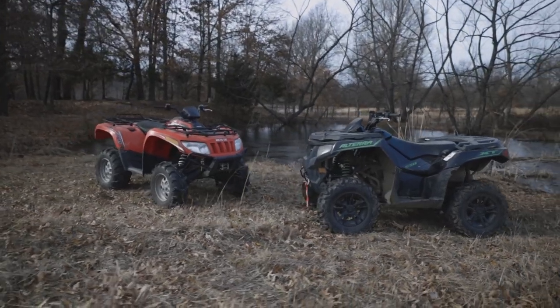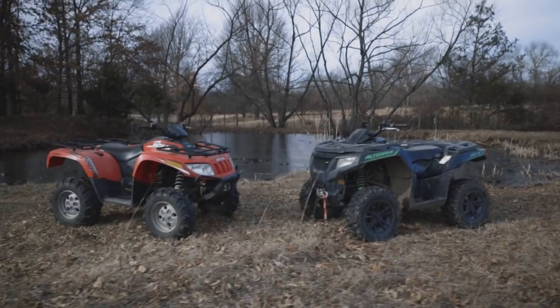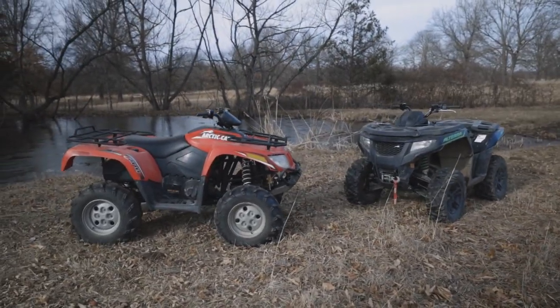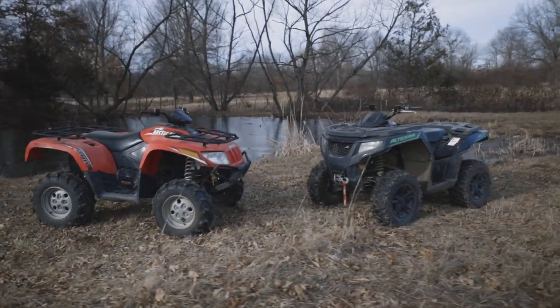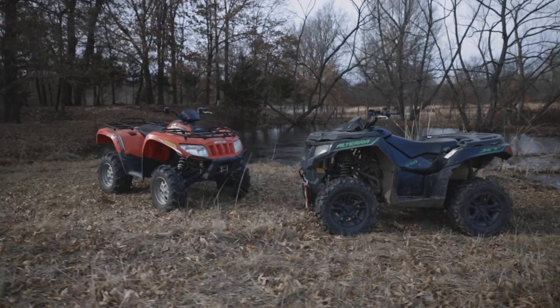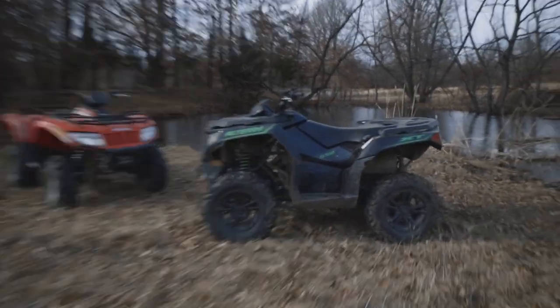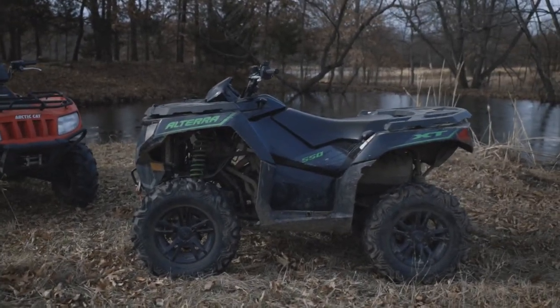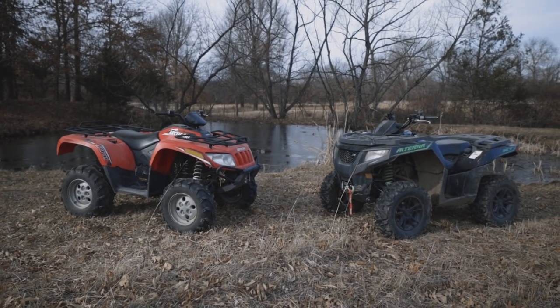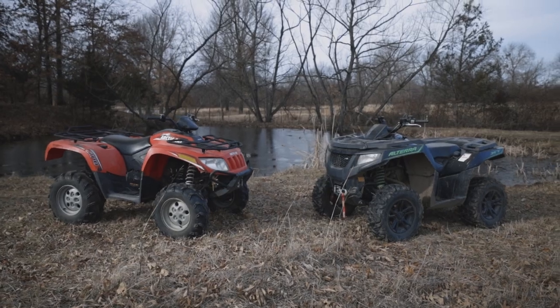On the back of the Alteras, you'll also find a handy glove box for tow ropes and such. The four-wheel drive systems are essentially the same on both of these models, though on newer Alteras models they did remove the locking differential in the front. Both of these ATVs are winch ready, so you can just run out and grab an ATV winch and pop it right in.